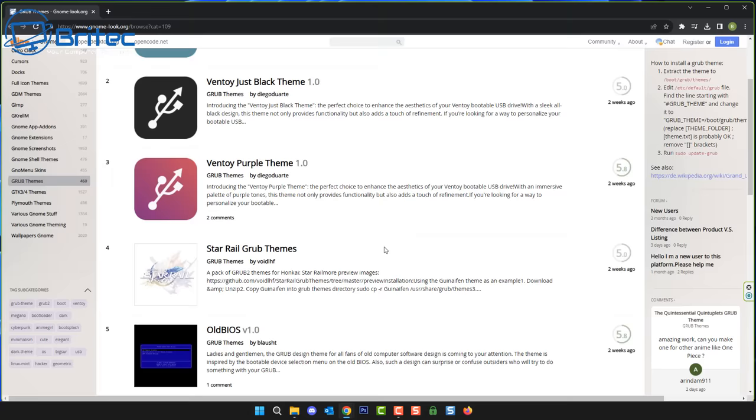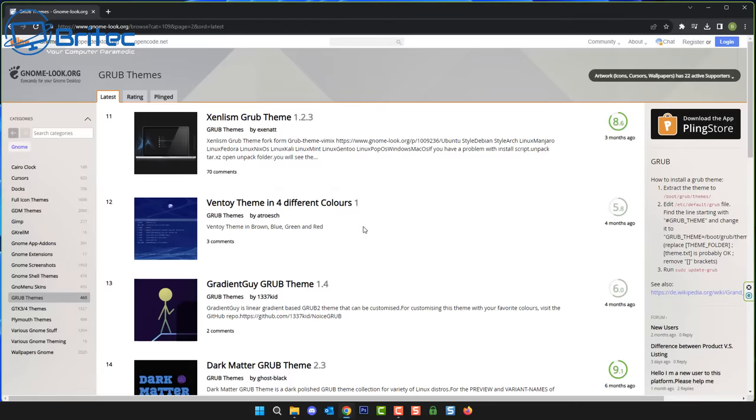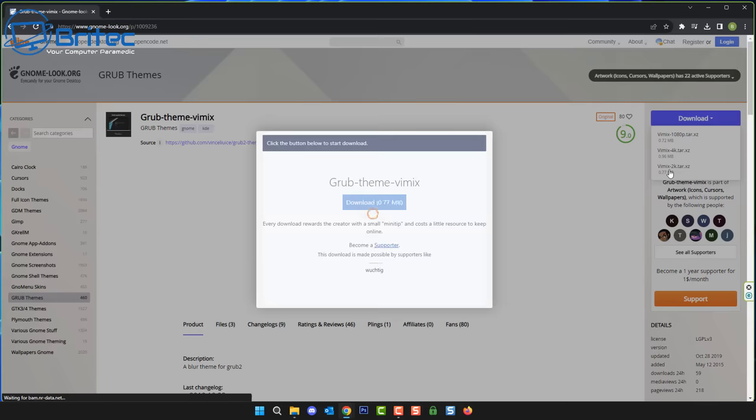If you want to jazz Ventoy up a little and change the theme, I'll leave a link in the video description. This site lets you change the theme to something you like, and if you're creative you can use your own images. We're going to use this Grub theme here because it's popular and has a high rating. Download it and it will ask whether you want 1080p, 2K, or 4K — choose based on your monitor size. I'm downloading the 2K version. It's a very small file.